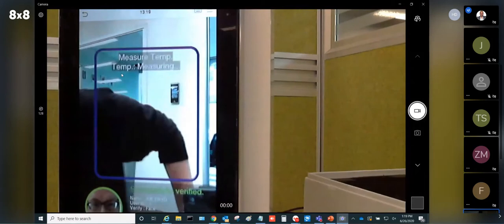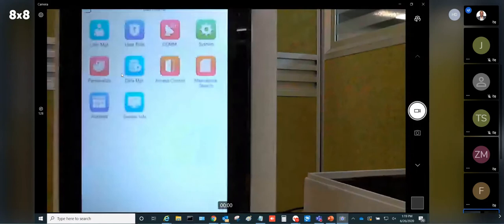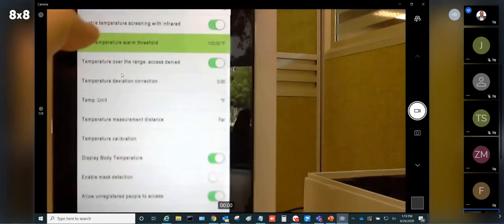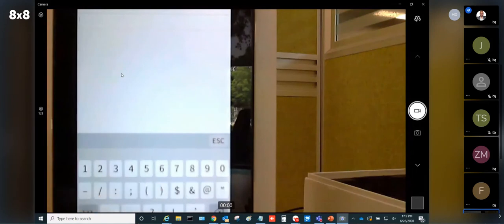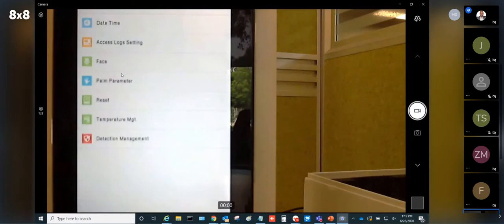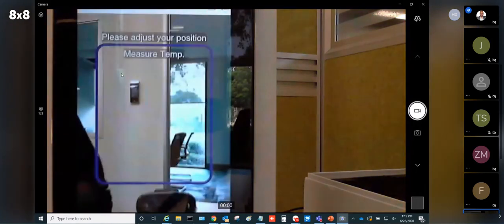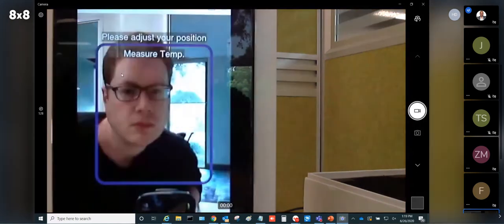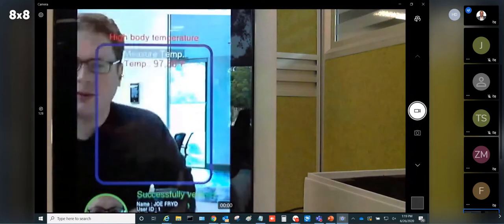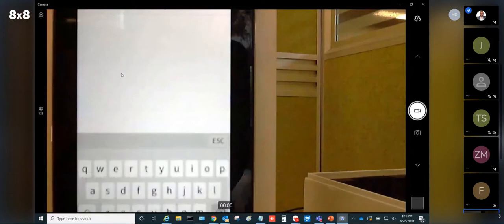Now I'll present my face and the reader takes my temperature: 97.44°F — successfully verified. Now I'll lower the high temperature threshold from 100 down to 95 degrees, so anyone above 95 will be read as having a high temperature. Since my temperature was 97°F, I should be denied access. Let me go back to System, Detection Management, and set it to 95.